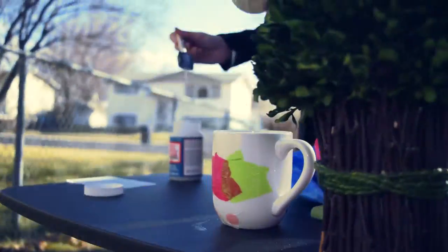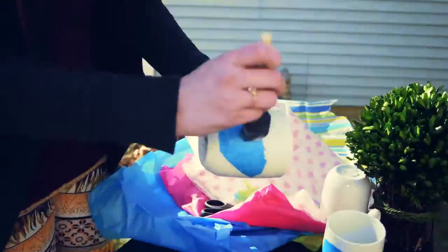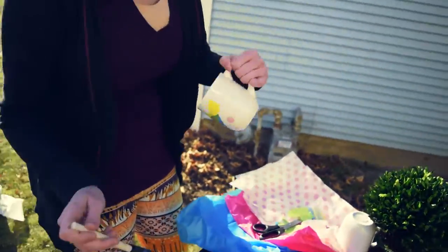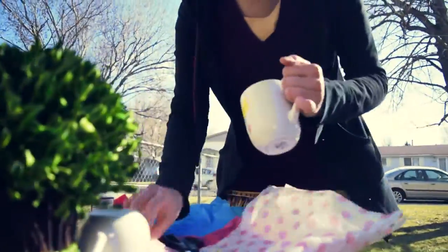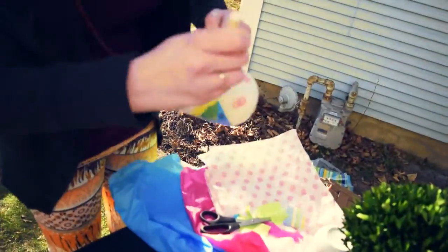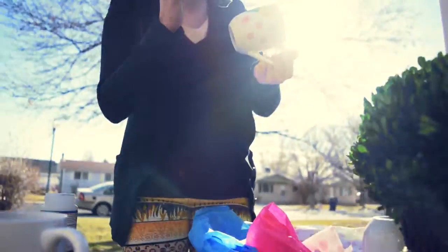Step three: put another layer of Mod Podge over top of that piece, then repeat. Step four: once you've got all the tissue paper on that you want, go ahead and put another layer of Mod Podge over top so that it gives a nice glossy finish. Make sure that when you put it out to dry, you put it upside down so that you don't get Mod Podge from the bottom of the mug all over your table.